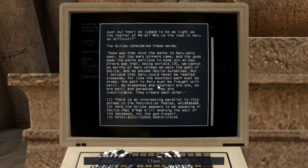There is an interesting parallel to this phrase in the Penitential Psalms. Here the scribe appears to be speaking of Osiris, meaning the soul of the deceased, not the god himself.